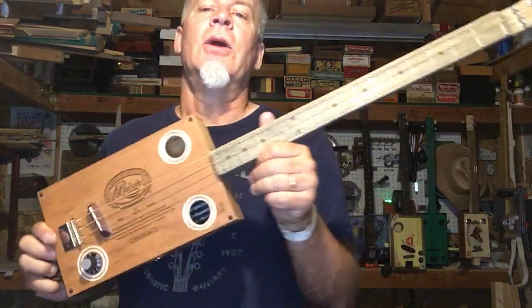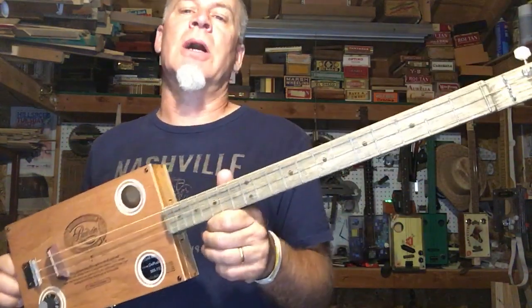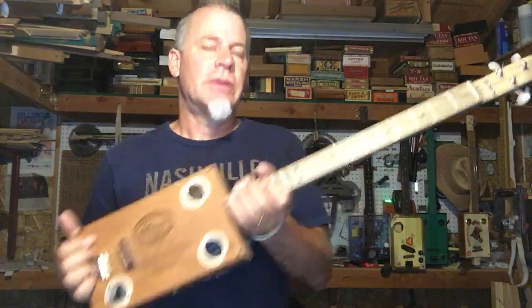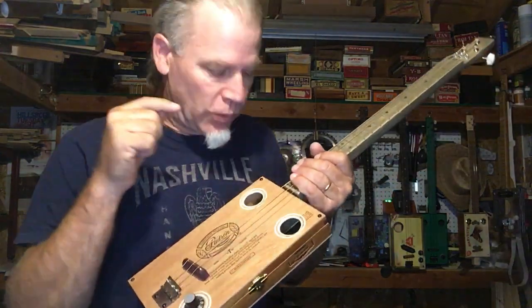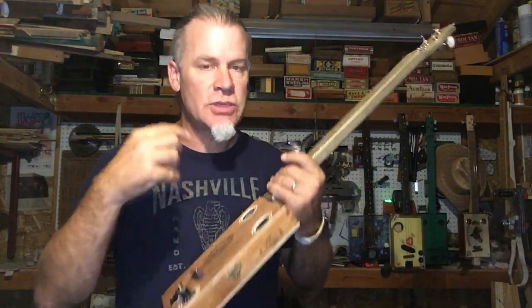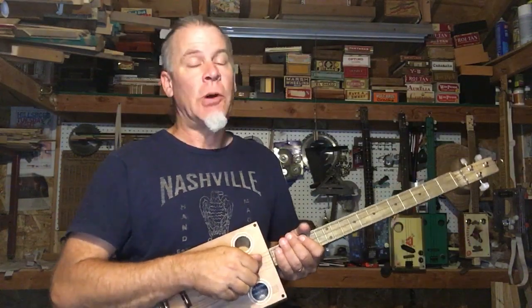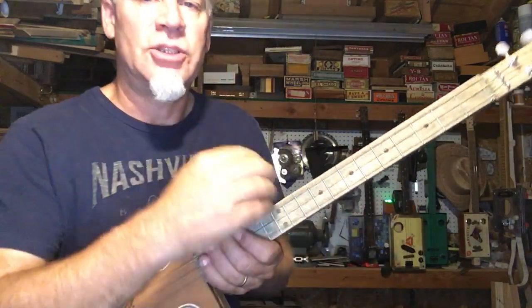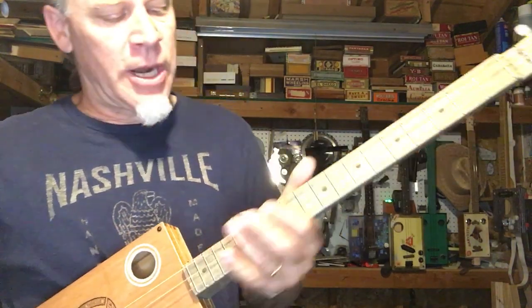Greetings everybody, Dell Puckett here with a three-string cigar box guitar lesson. This might be one of the most important lessons I could ever teach on three-string cigar box guitar — and it has more to do than just the guitar, but with actually hearing and playing music that's in tune. I am a proponent of what they call just intonation, where you move the frets to be in alignment with the harmonics.